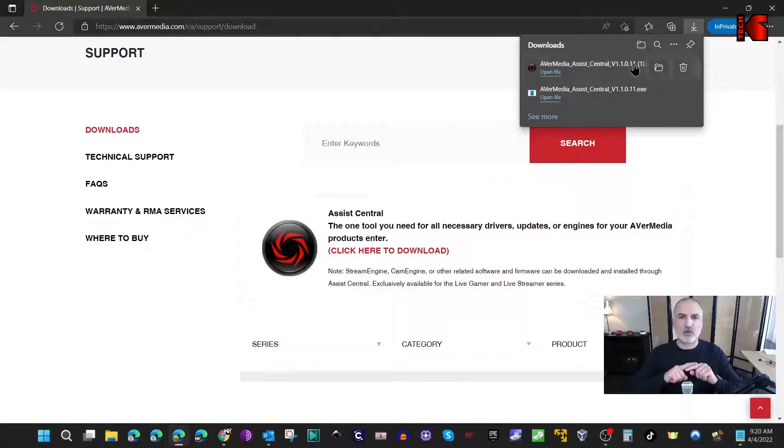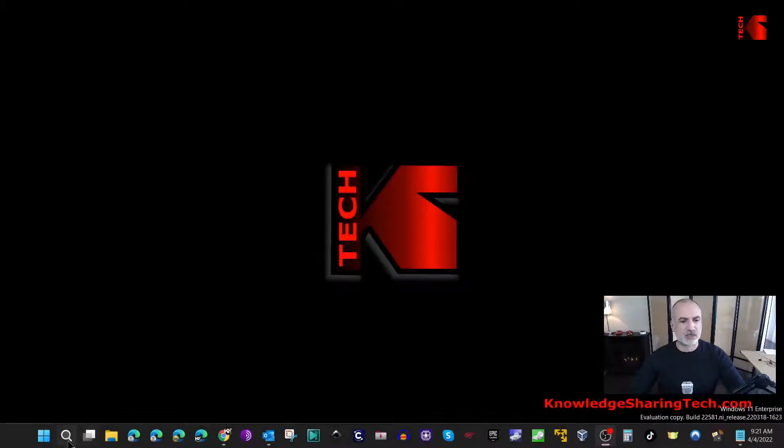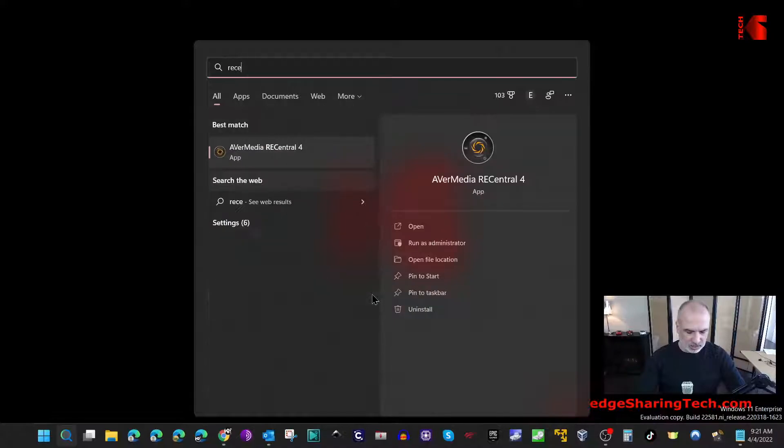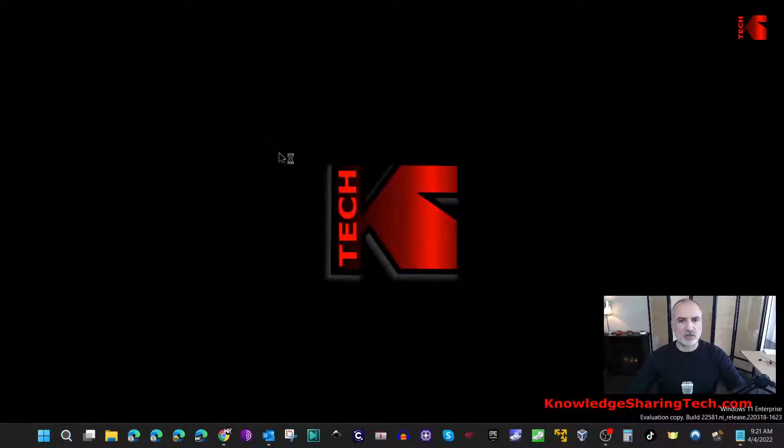Assist Central will handle everything from firmware upgrades to RE Central, which is AverMedia's capturing and streaming software, as well as the streaming engine. Once you download Assist Central, launch it and it will guide you through the installation. I've already done the installation, so now I'm going to show you RE Central. To launch it, just type RE Central in the search box — I'm using Windows 11 — and click on it to open it.